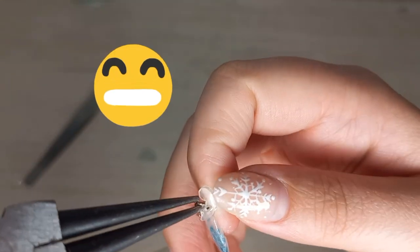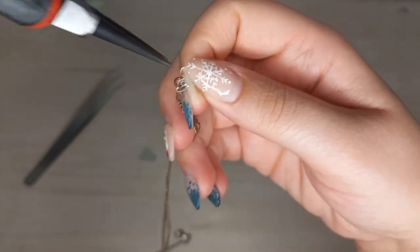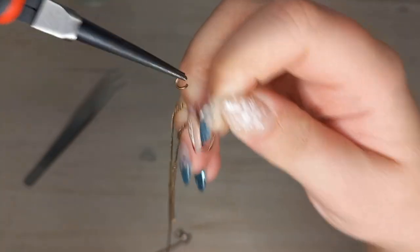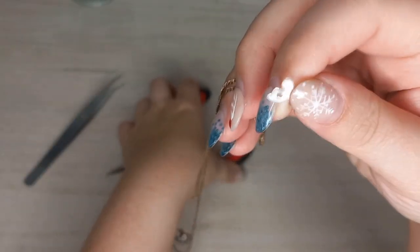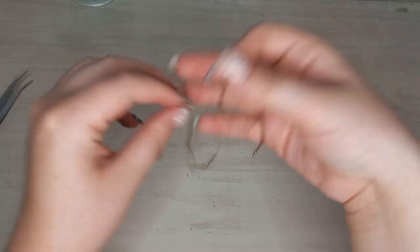I can always count on my cousin to take the jewelry into extreme circumstances, so she's actually the perfect person to really test my jewelry — to see whether it breaks, whether it's wearable. There goes the jump ring! So happy that I could save the little butterfly.